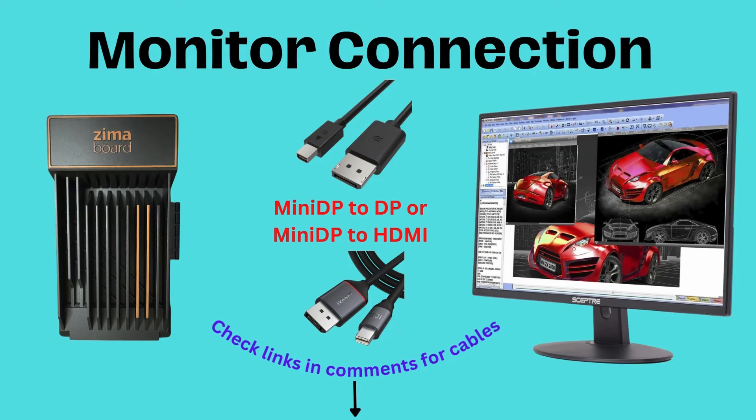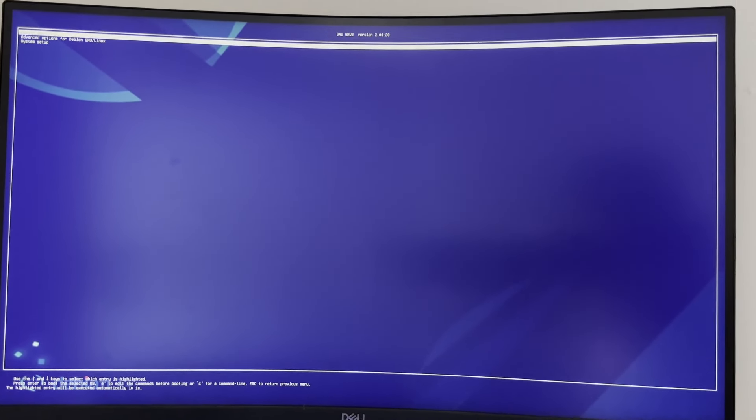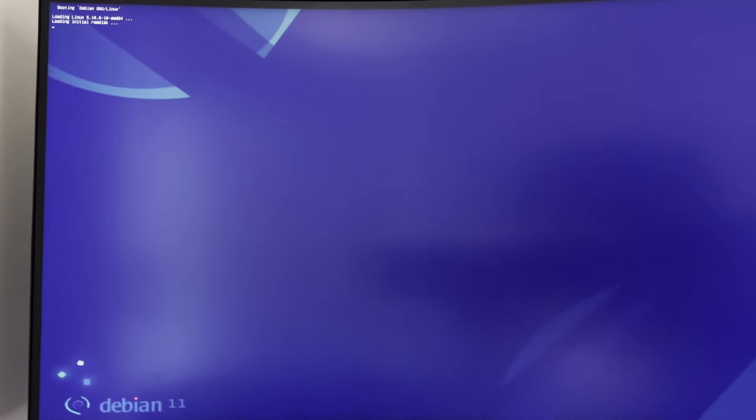To start, using the Zimaboard is really simple. It simply connects to a monitor using a mini DisplayPort to DP cable or a mini DisplayPort to HDMI cable — we have some recommendations in the links below. The Zimaboard will boot up to a Linux variant called CASA OS, which is based on Debian. If you have another bootable on a USB and want to use it, select the UEFI option during boot.